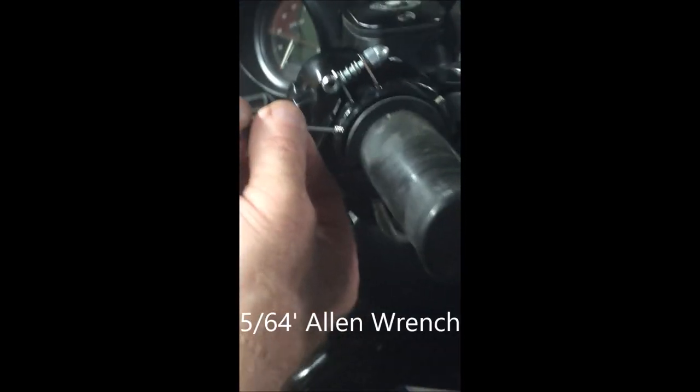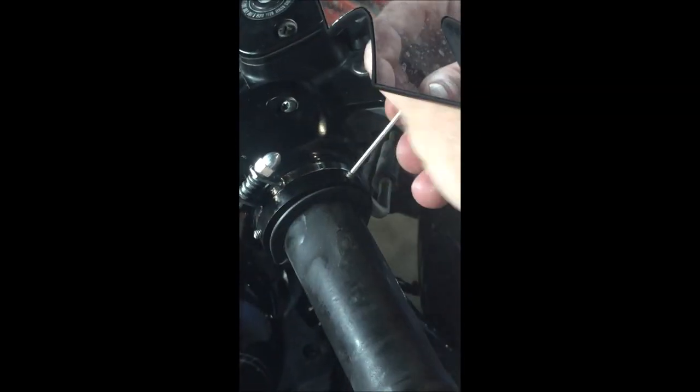Next thing we're going to do is take our allen wrench and equally tighten down all these set screws until it's nice and tight. Tighten them all equally, go all the way around a couple of times.